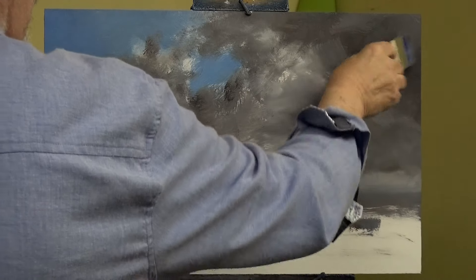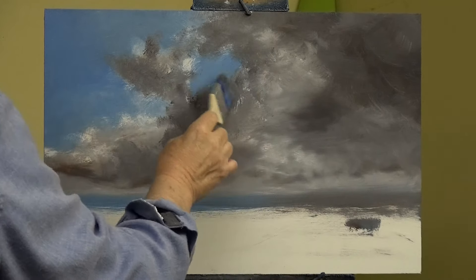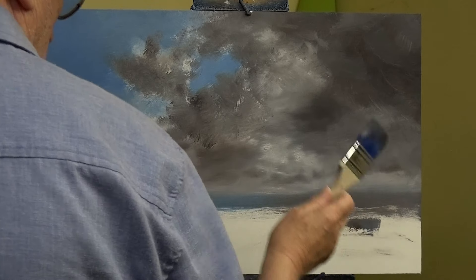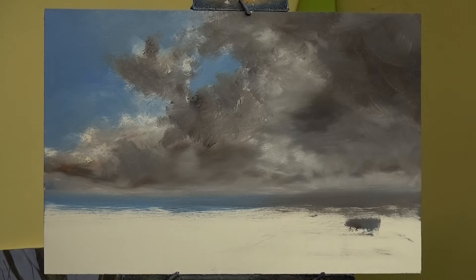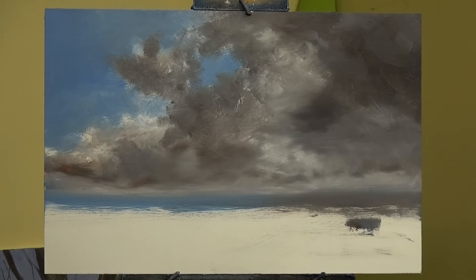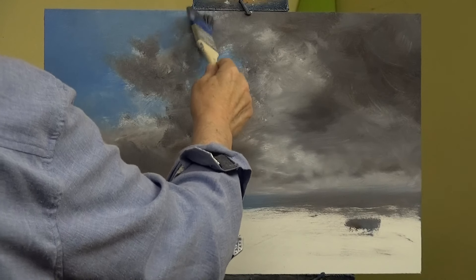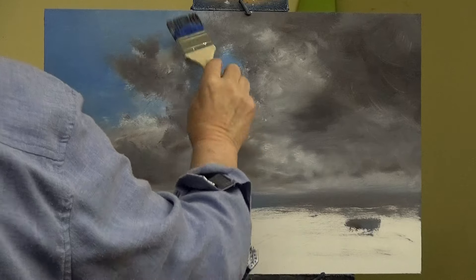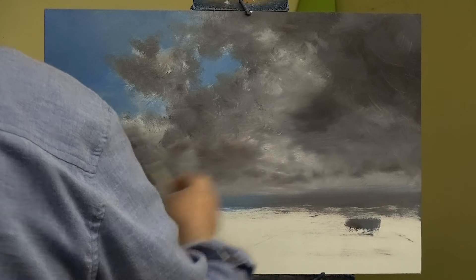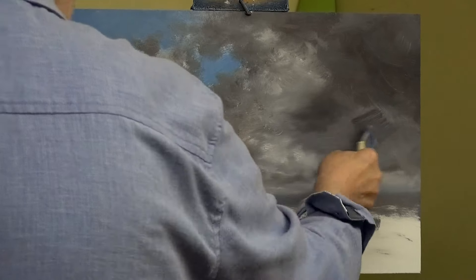That's not what painting is about - possibly a bit more so in Victorian times, because they did think every bit of the canvas had to be covered, but that's all changed. If you're trying to get something to work and you can get it to work using the minimum, then imagine how easy life could be.